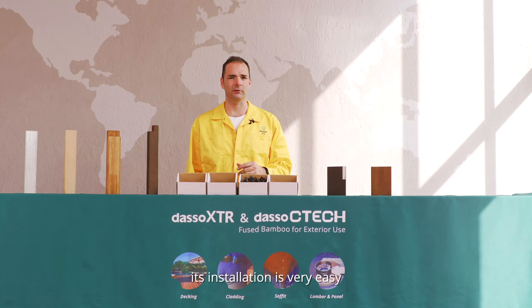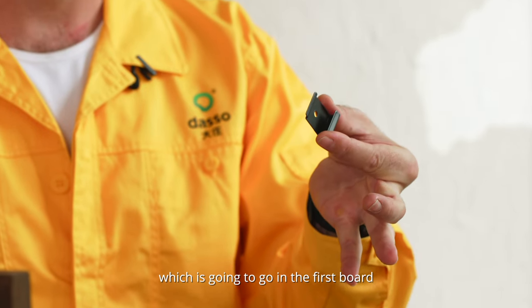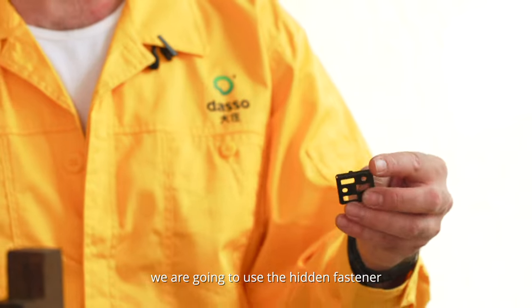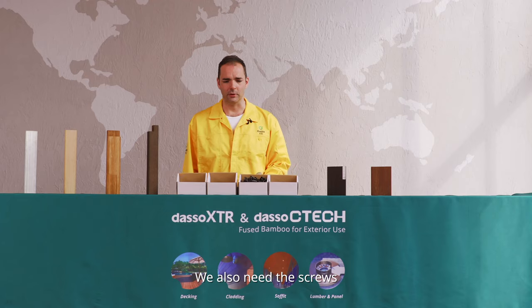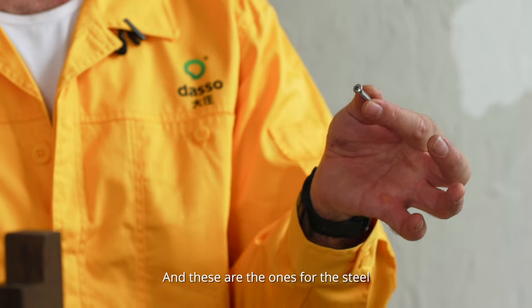For its lightweight, its installation is very easy. We just need the starting fastener, which is going to go in the first board. And then in between boards, we are going to use the hidden fastener, which once installed, you cannot see it. We also need the screws — these are for wood, and these other ones are for the steel.